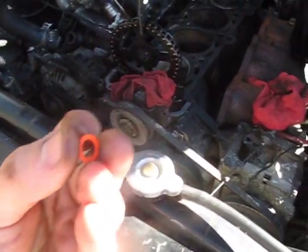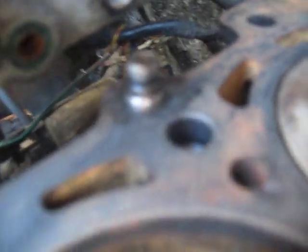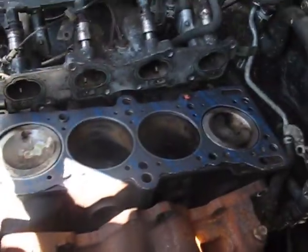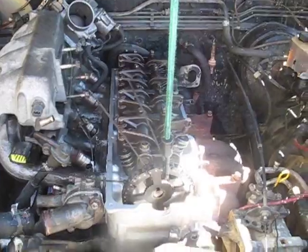My new head gasket came with this tiny little seal here, which presumably goes right onto there. So what I'm going to do is cut that one off and make sure to install this one. Head gasket goes on, and we got the new head on. So what I'm going to do is lubricate the threads of each of these bolts, put them in, and tighten them down by hand.